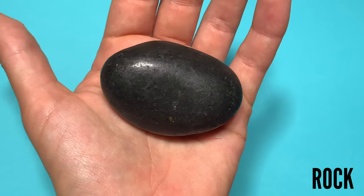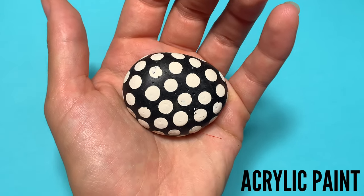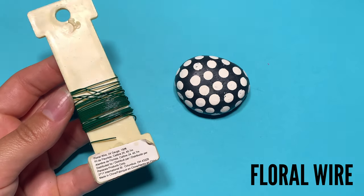These are the rocks I got from Michaels. They're black, they're already really smooth — they don't actually even need to be painted. If you just want to leave them black to look maybe a little bit more sophisticated, that's fine. But I'm gonna use some white paint just to give it some polka dots because I love polka dots, and the rest is really simple, so let me show you how to do it.